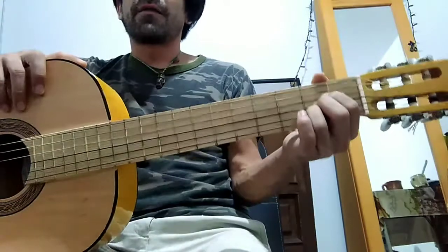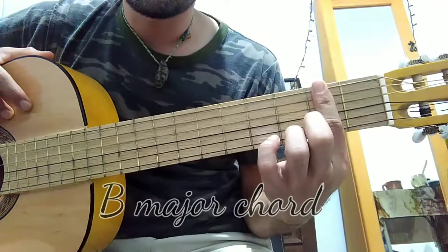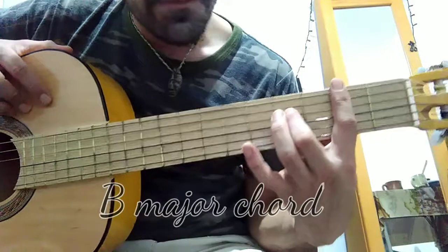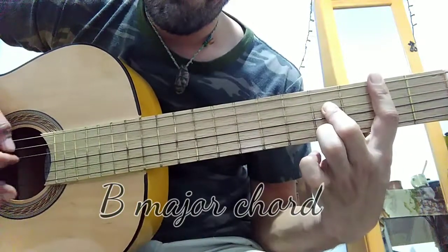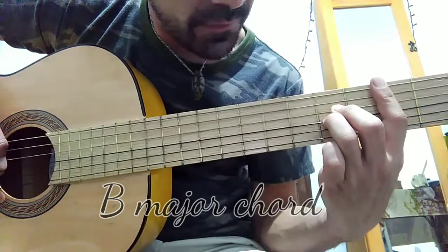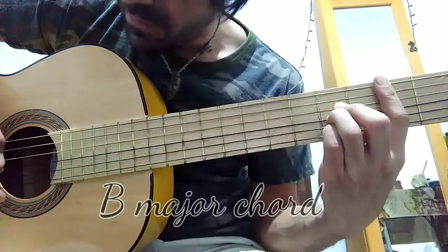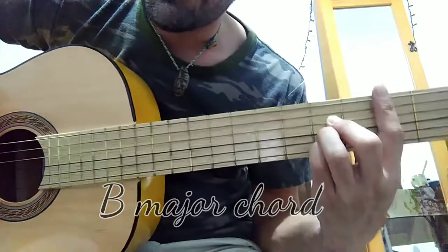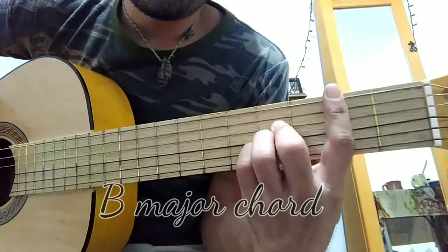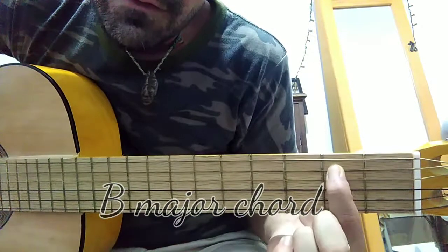The B major chord: put finger number one on the second fret pushing all of the strings as a barre. Finger number two goes on the fourth string on the fourth fret. Finger number three goes on the third string on the fourth fret. Finger number four goes on the second string on the fourth fret. The tonic note is on the fifth string on the second fret — that's the B, the tonic of the chord.